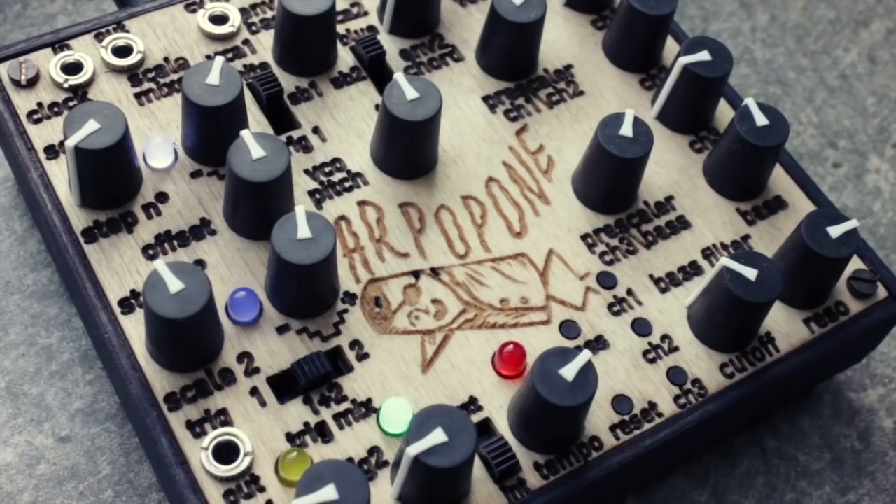Hey everyone, this is the Leploop Arpapone, a tiny, unique, all-analog two-voice arpeggio synthesizer, ready to generate spontaneous, crazy bass and chord melodies.